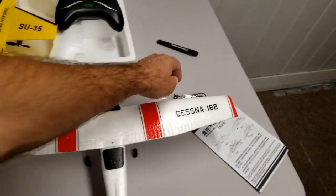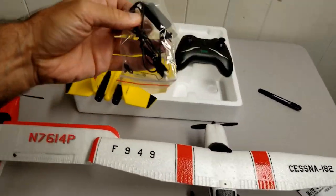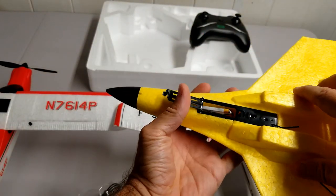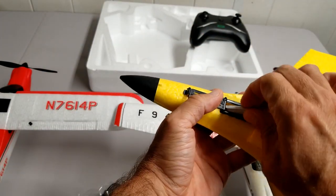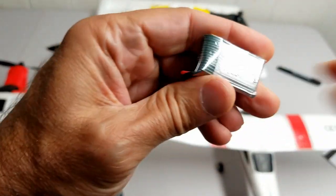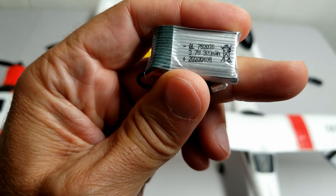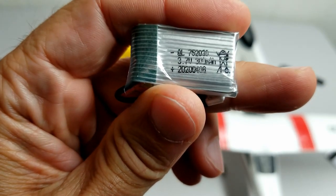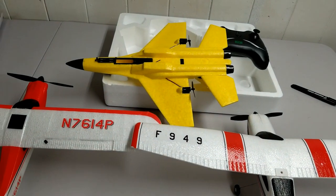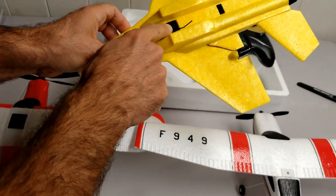So what we are going to do next is charge the battery, which should be inside the airplane — they usually pack it inside the plane to save space. Here it is. It is a one-cell 3.7 volt, 300 milliamp-hour battery. This is a very tiny plane so it should give plenty of flight time. Everything is inside; there is a little antenna.